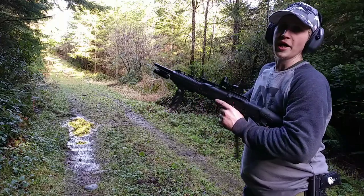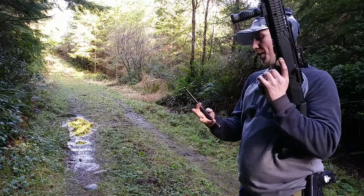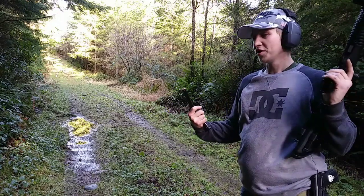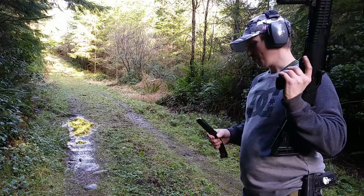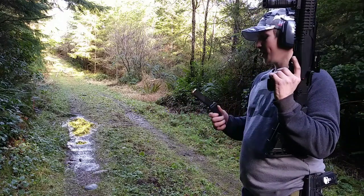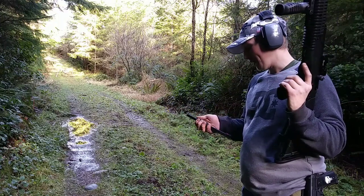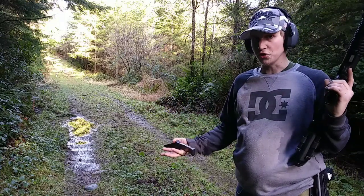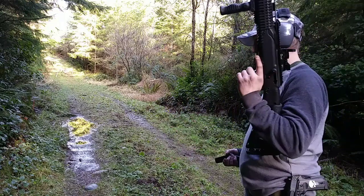These Red Ball high capacity 20 round magazines for the Hi-Point work flawlessly. I haven't had any issues with them — every bullet's fired from them, no problem, and they just work great. They're not made by Hi-Point, they're made by a company named Red Ball, but they contracted them to make it, so it's basically the official high capacity magazine for the Hi-Point.